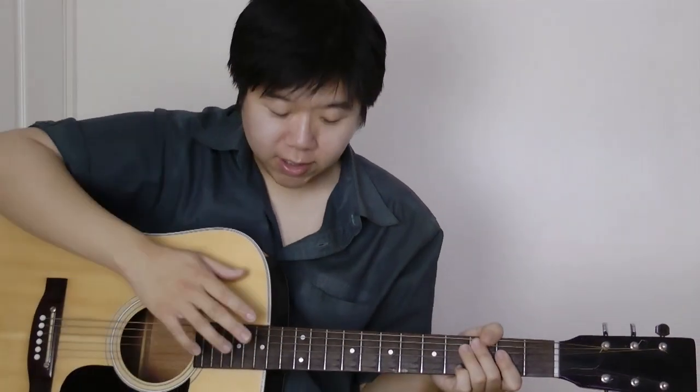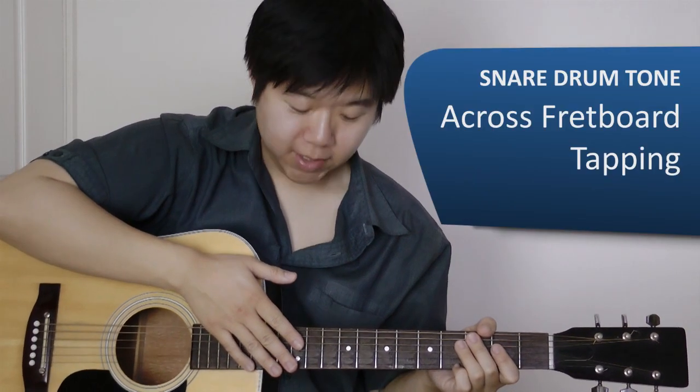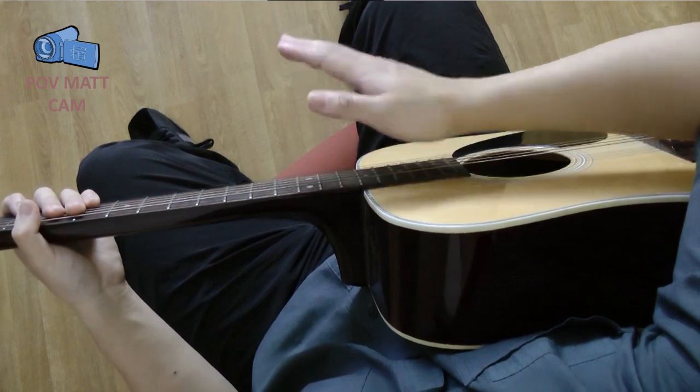To produce a snare we're actually going to be tapping on the fretboard. Now we can either fret muted strings or we can actually tap a note.